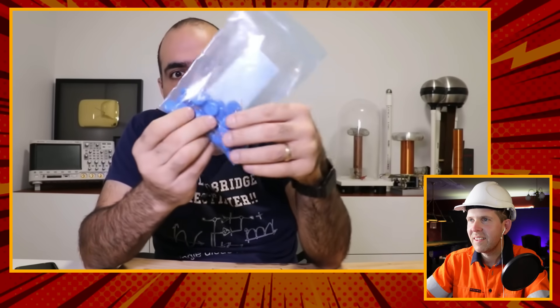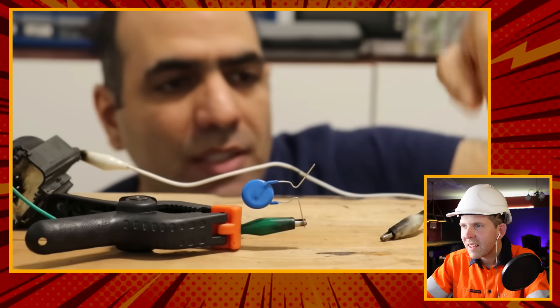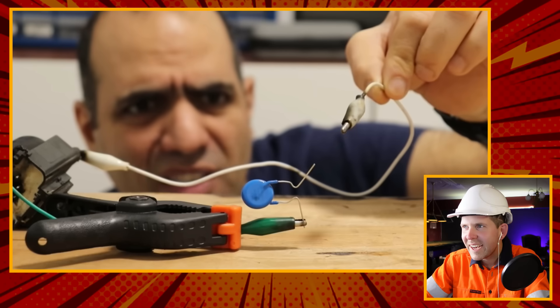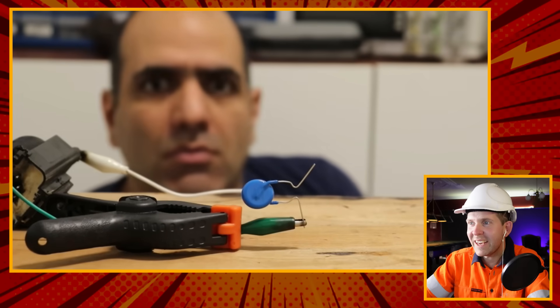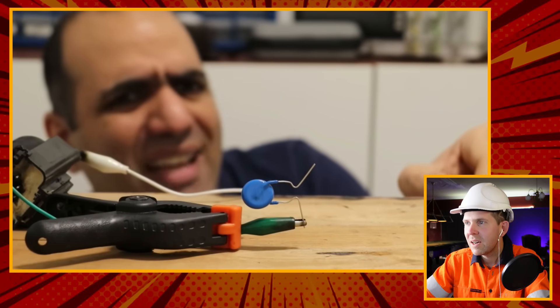Because his capacitor broke, he ordered a bunch of 15,000 volt 2 nanofarad ceramic capacitors. He puts a small gap between the legs of the capacitor and charges it with high voltage to recreate the same effect - and it works, just much faster than the original broken capacitor situation.